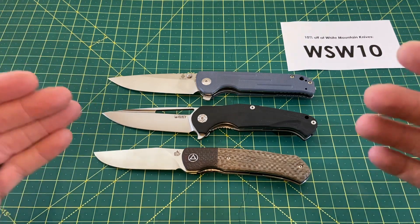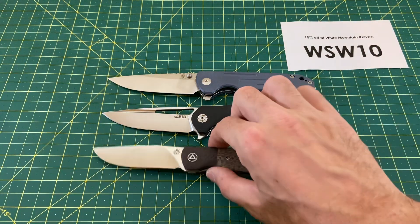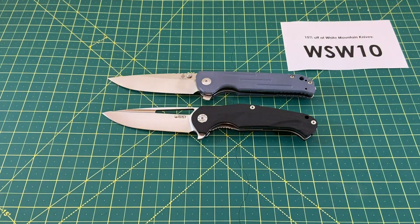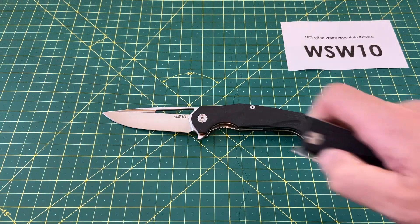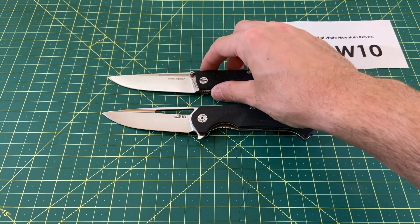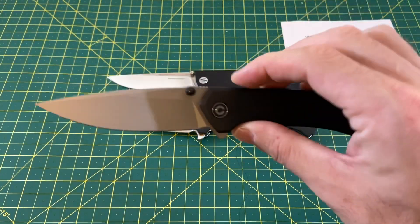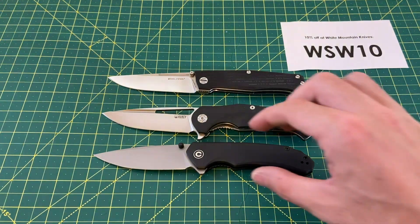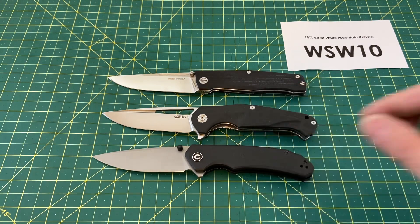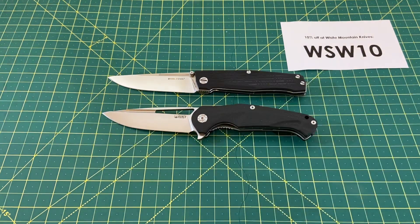I think a lot of people would consider this a big knife. It's not Cold Steel big, but I wouldn't consider it medium-sized either — somewhere between medium and large. Two others of my favorite budget knives: the Real Steel Rokat, as well as maybe the best Civivi — there's a top 10 Civivi list coming — but this is the Civivi Drop Point Brazen. It's a little bigger than the Brazen and a little bigger than the Rokat, so now you know what we're working with.